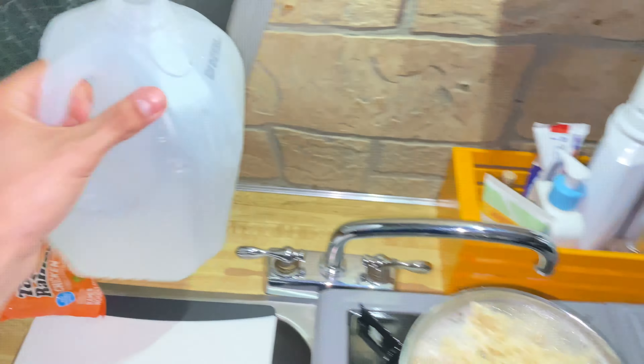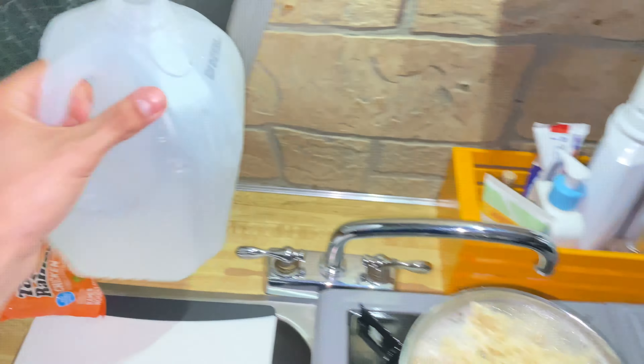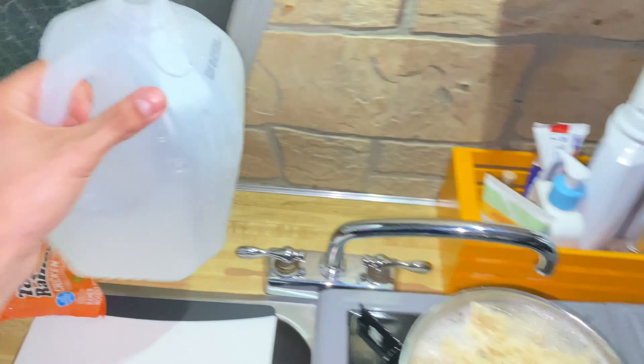I'm gonna add more water, I think that might help. Okay, it's like boiling pretty hardcore. That's better — yes, okay, so it's boiling a lot now.